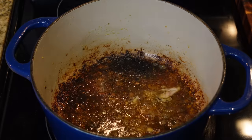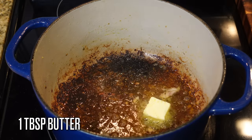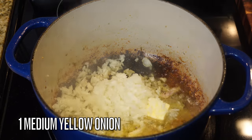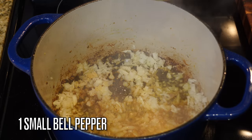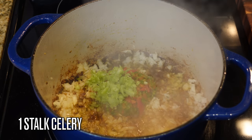Y'all see that little burnt edge right there? I was trying to boil rice and turned the wrong eye up too high and almost burnt my pot. I almost thought I was going to have to throw it out, but I saved it — it did not have a burnt taste. Please be careful with your heat.